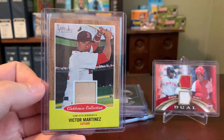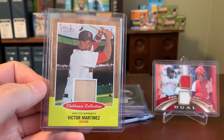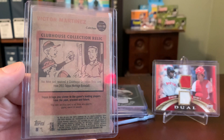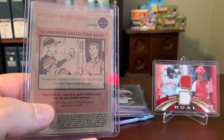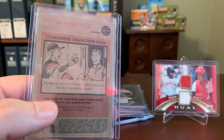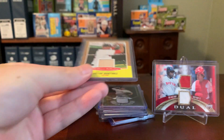Here's a Heritage Clubhouse Collection bat, in this case from Victor Martinez. I love this one because it does have a cartoon on the back. Topps is very upfront about saying that this is not from any specific game, event, or season. So, there it is.